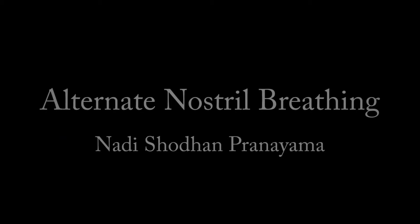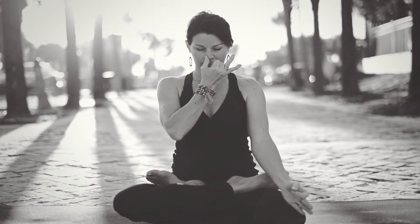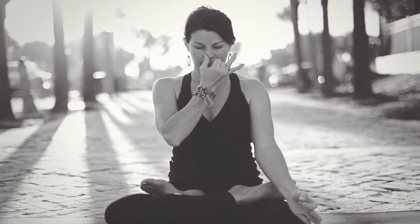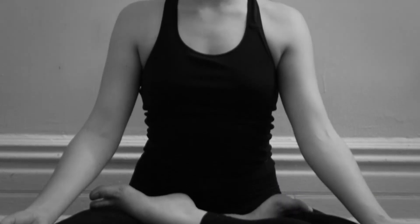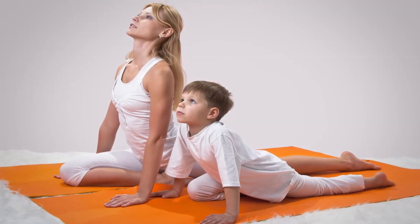Alternate Nostril Breathing. Sit cross legged and hold your right nostril with a finger. Inhale and exhale through the other one. Now release your finger and repeat the same activity with the left nostril. Do it for 5 to 6 minutes regularly. It's a great yoga position that clears your mind and helps you concentrate. Try any one or all of these yoga poses to improve concentration. Concentration is very essential to achieve success in all that you do.